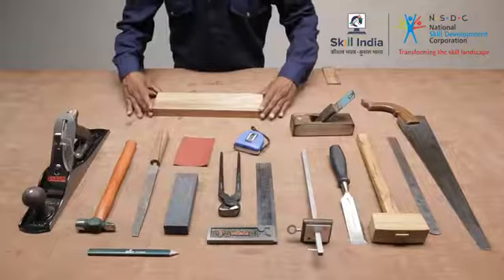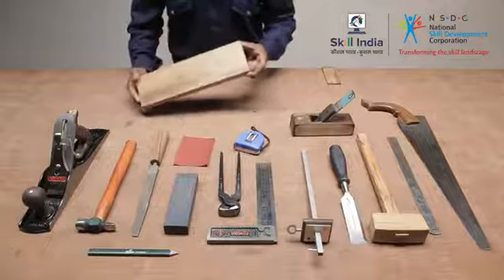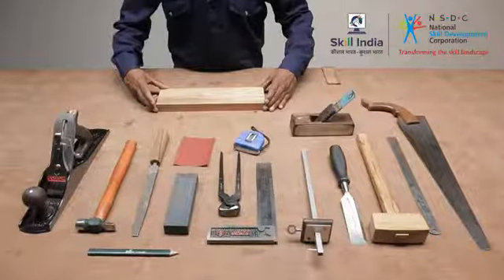Now that the preparations are done, it is time to get started on your work piece. Start off by bringing the wood to size. Check the wood piece and select the side free from blemishes and knots.